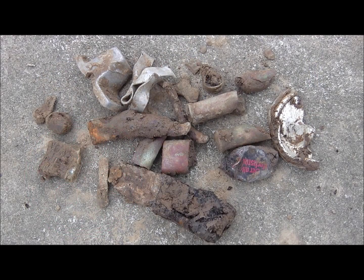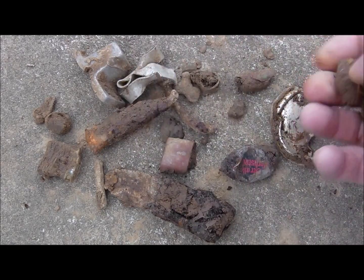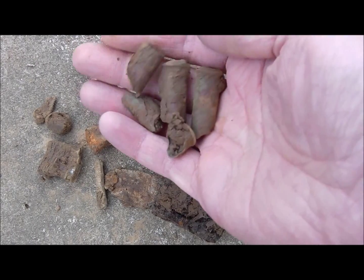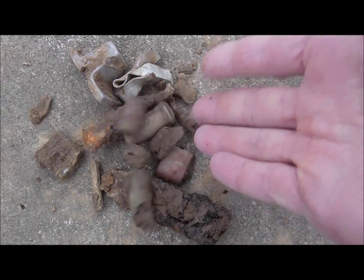And here's the trash. Can't complain about the amount, but these cartridges — or the fragments — nearly drove me crazy because they give lovely signals.